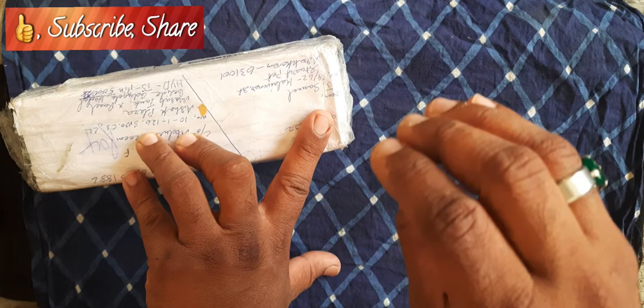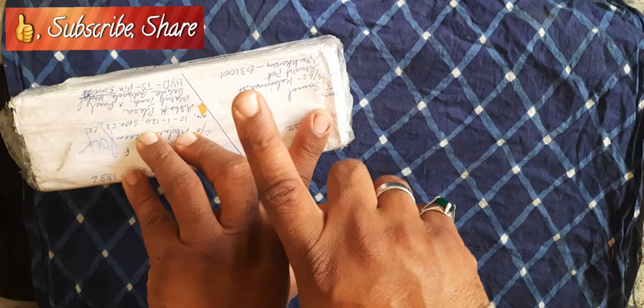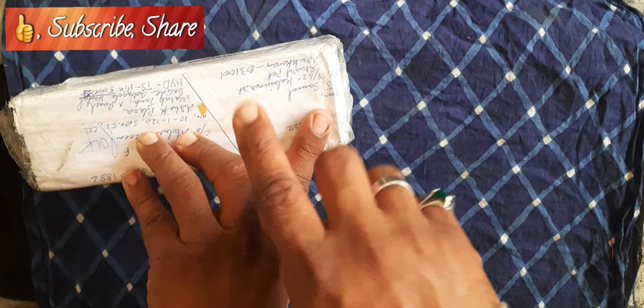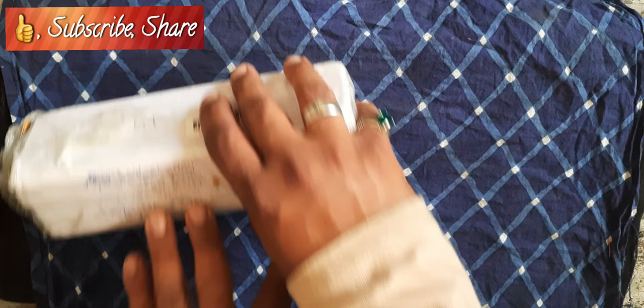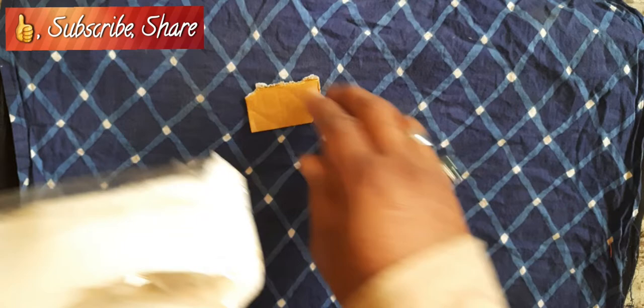The topic of today's video is how to avoid damage to your oil pump discs. I received this package from Samuel from Chennai. He had purchased this oil pump from me in 2018 and for some good reasons he had used it over a period where he had to use it for one of his customers.